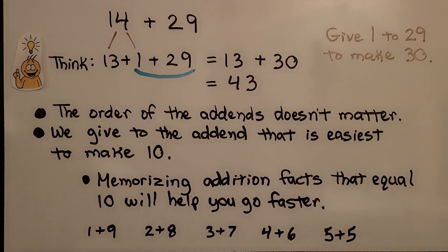Memorizing addition facts that equal ten will help you go faster. If you know by heart that one plus nine is ten, two plus eight is ten, three plus seven is ten, four plus six is ten, five plus five is ten — it doesn't matter if it's one plus nine or nine plus one. If you know that those equal ten really fast in your head, it'll make you go faster.